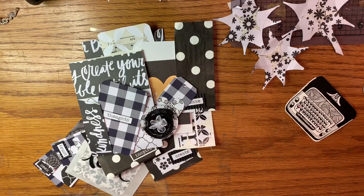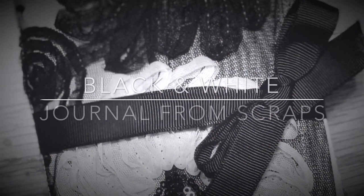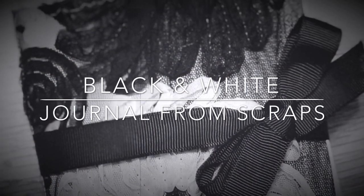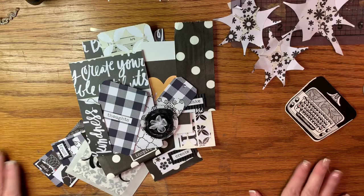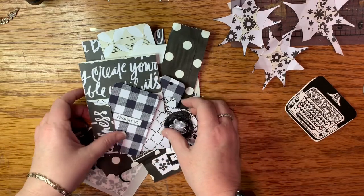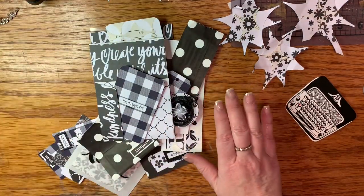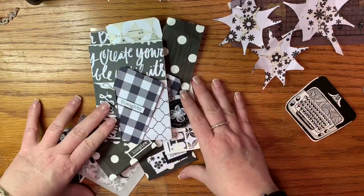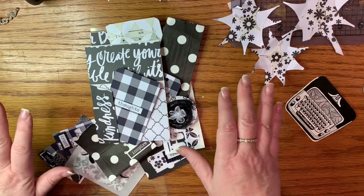Hi everyone! This is Deanna, the Organized Miss, and this is the cleanest spot on my desk. All of this is a disaster area, but I've been having so much fun because I have been challenging myself to make ephemera and a junk journal from all scraps.